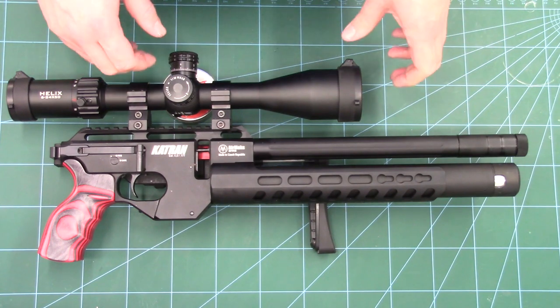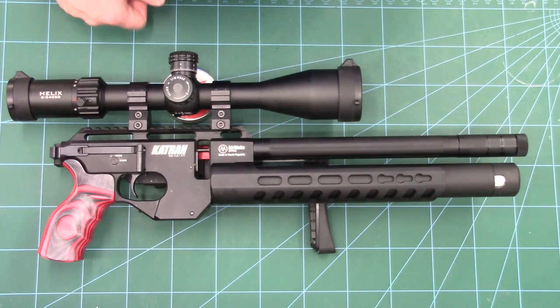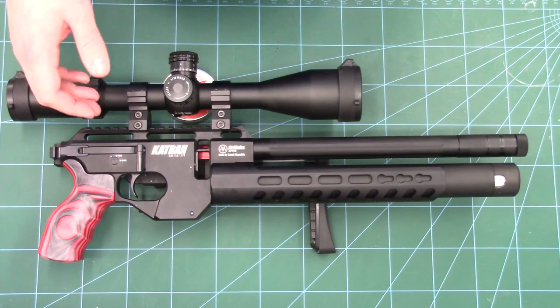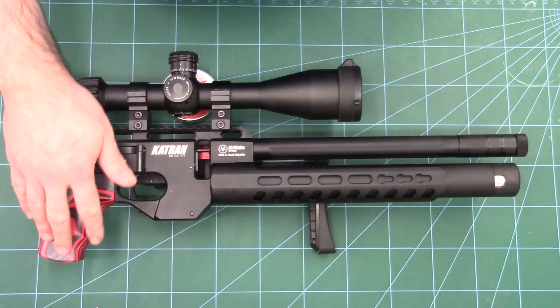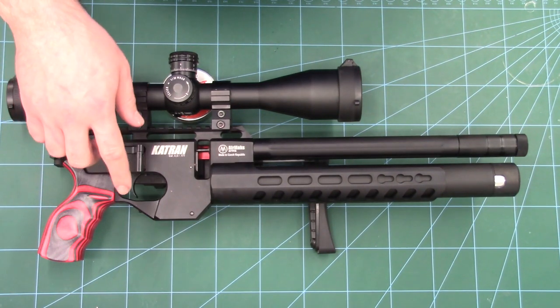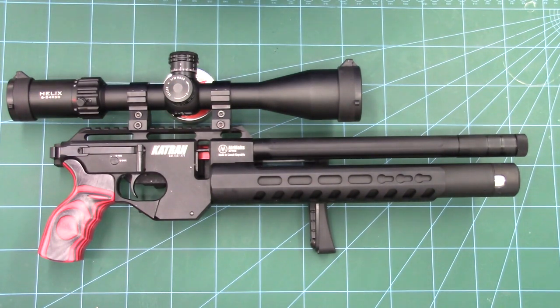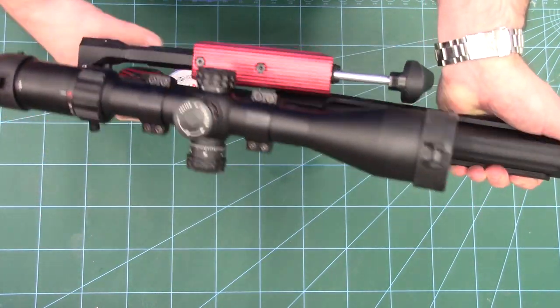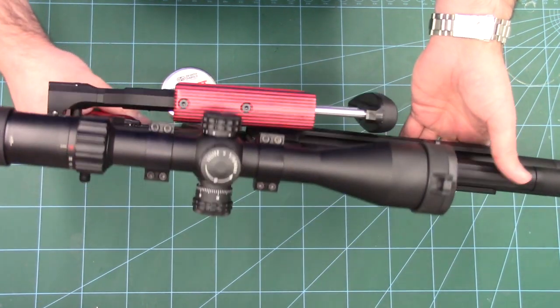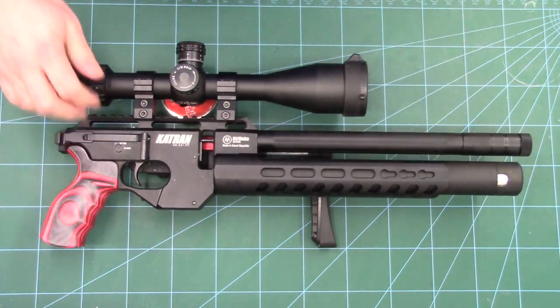Recurring viewers of the channel will note that we did have a blue laminate version a little while ago — that was a rifle we borrowed off a friend and we liked it so much that we actually went out and bought one. We went for the red laminate version. They do this rifle in green, red, blue and also a black tactical finish, and there are also some very nice full laminate backstocks going to be coming out to replace the folding adapter currently fitted on this rifle, and I'm very much looking forward to getting my hands on one of them.